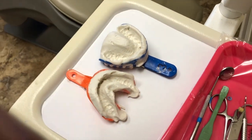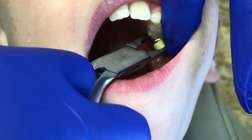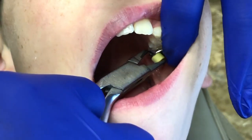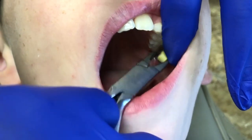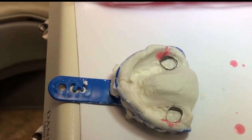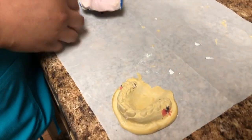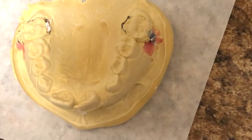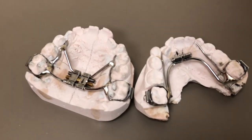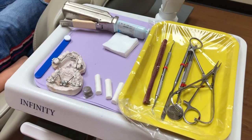These impressions are prepared and sent to the lab for fabrication of the appliance. Once the appliance comes back from the laboratory, we are all set to get ready to deliver the appliance.